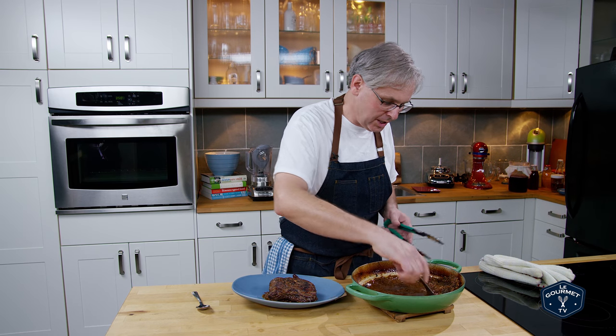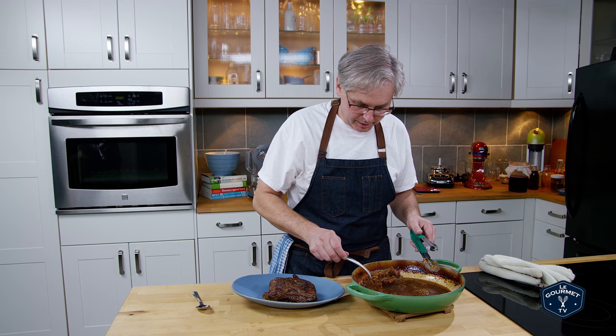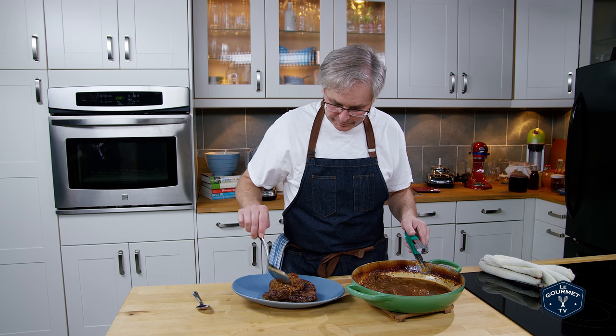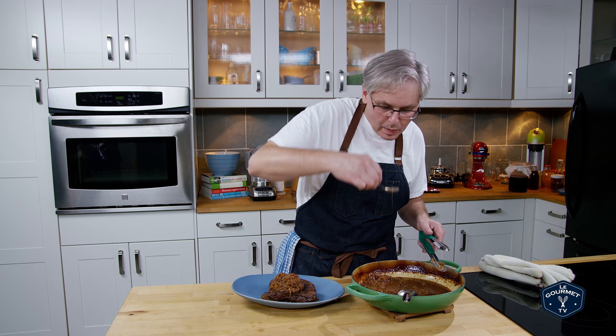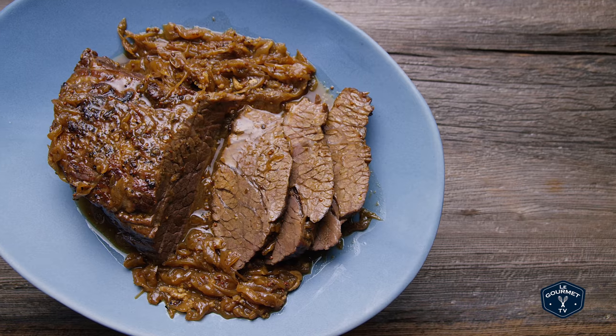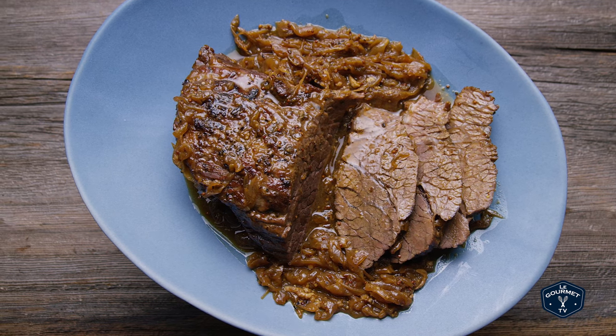Beautiful, rich sauce with the caramelized onions and the mustard. Unbelievably tasty. Let's give that a try. That's wonderful — deep, rich, great flavor.